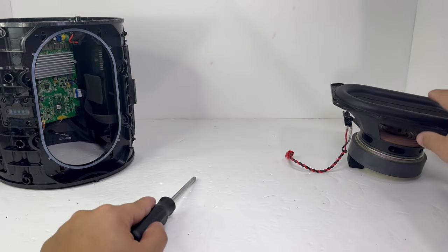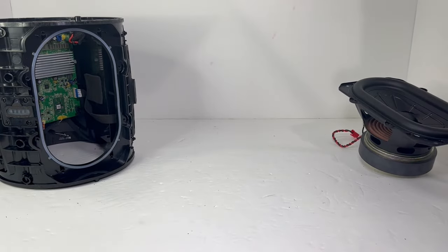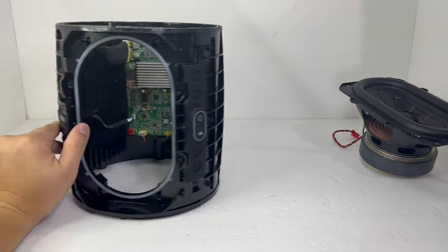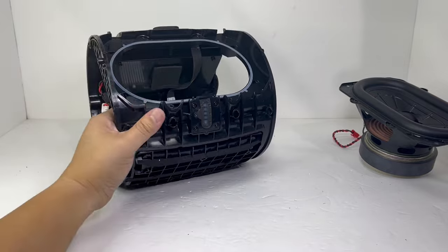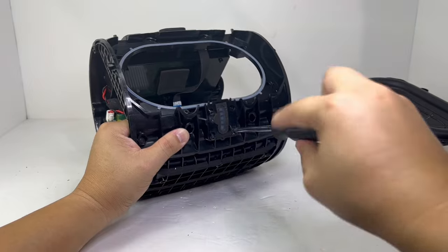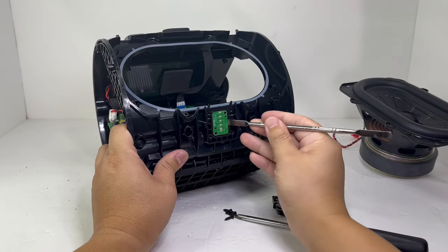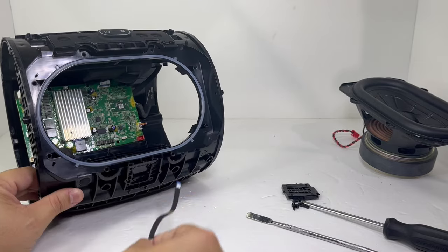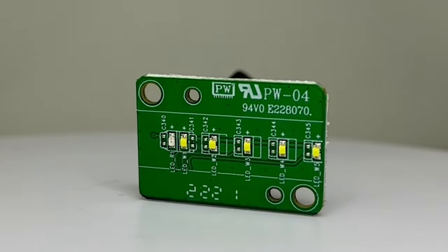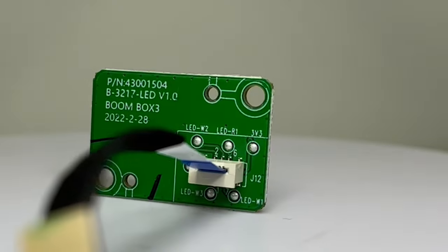With all five drivers working together, you get an incredible combination of sound from all three areas: the low, the mid, and the highs. To continue the teardown, we can remove the battery indicator by removing four screws, giving us access to the battery indicator circuit board. This board contains six LED lights and is nothing more than a charging and battery life indicator.